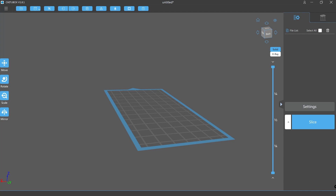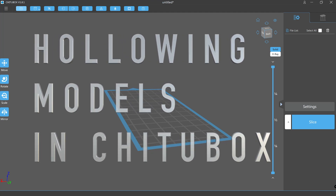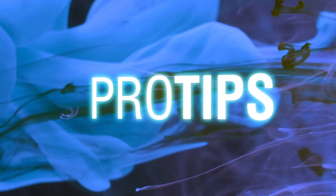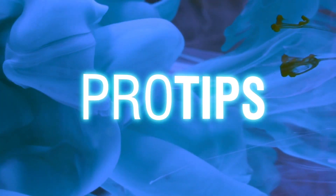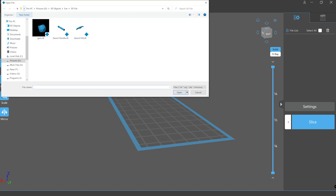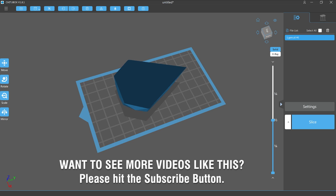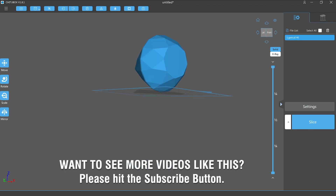Welcome to our next Monocure 3D Pro Tips video where we will be covering the process of hollowing models in Chitubox. Let's get started with a very basic example of hollowing using a fairly simple shape — in this case a gemstone shape with some basic geometry.